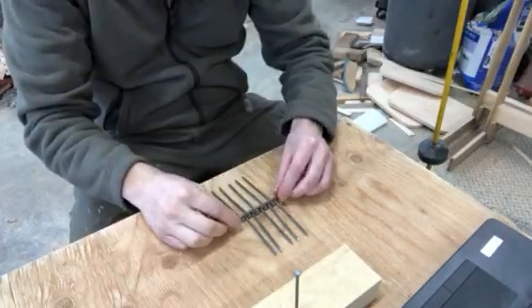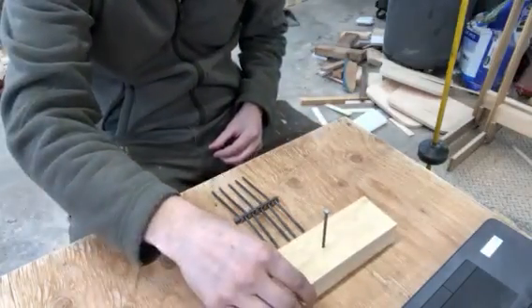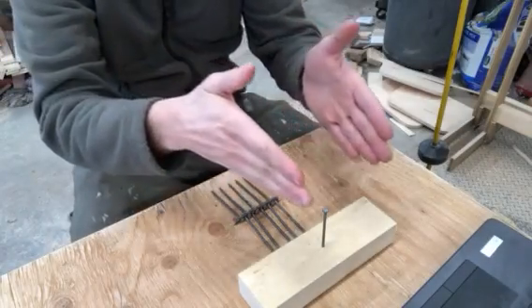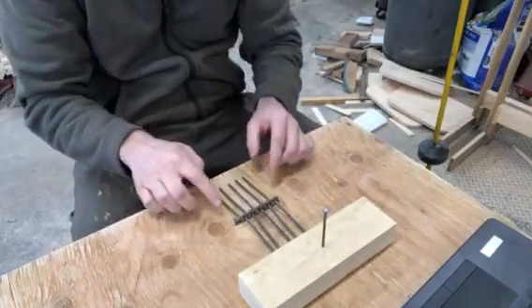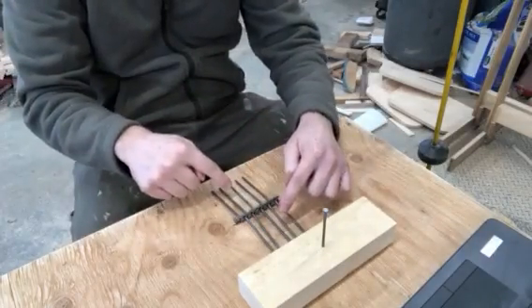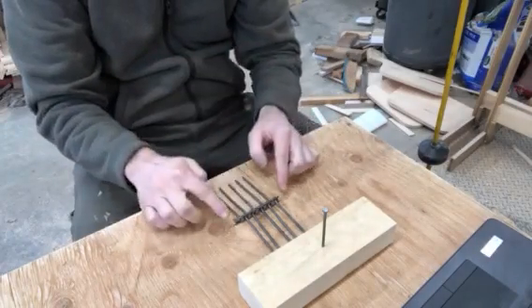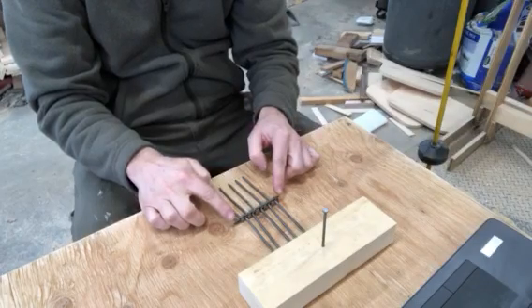Lay it down on top. Here's the trickiest part: when you pick this whole apparatus up and place it on top of the nail, you need to make sure it's centered — if it's not centered it's just gonna fall off. The other thing is these nails sticking out on the side are gonna want to fall down, and when they do, this top nail is gonna want to rise up a little bit.